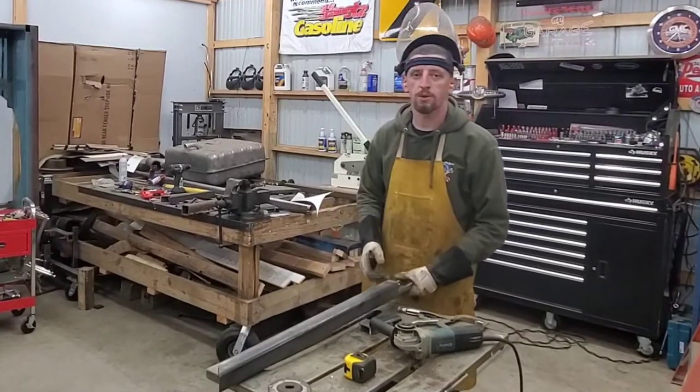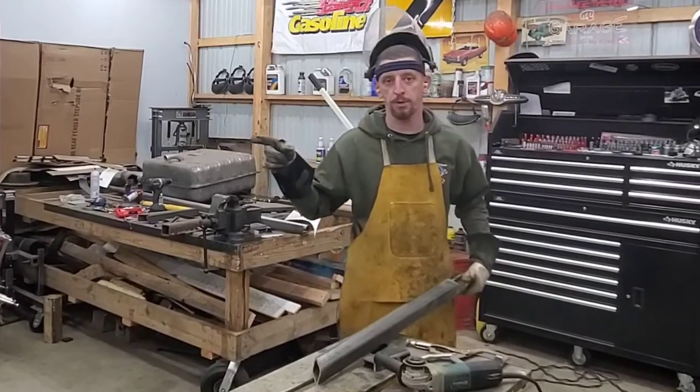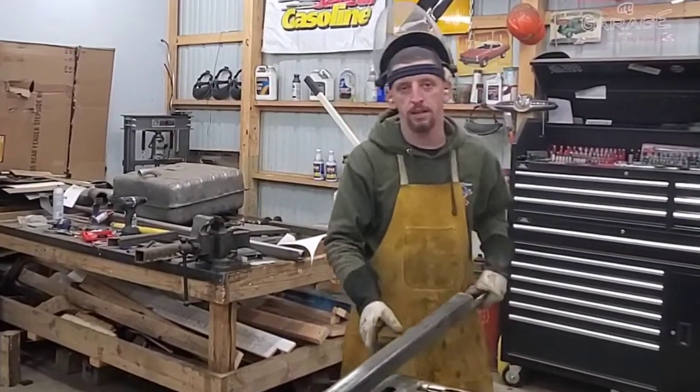In today's episode, I'm installing a gooseneck trailer hitch in the 1959 Chevy Viking pickup truck project. You're not going to want to miss it, so stay tuned. This is Challenge the Build.